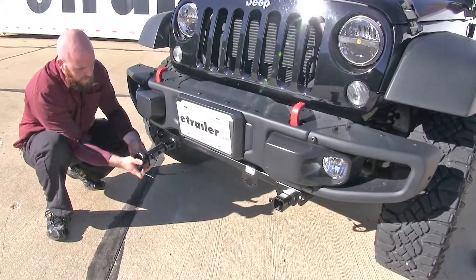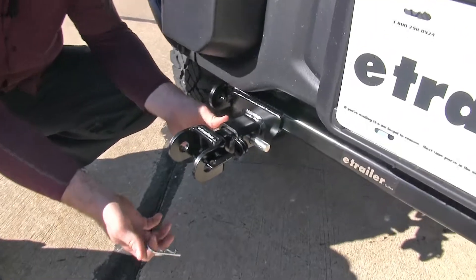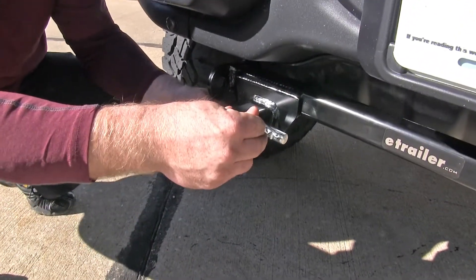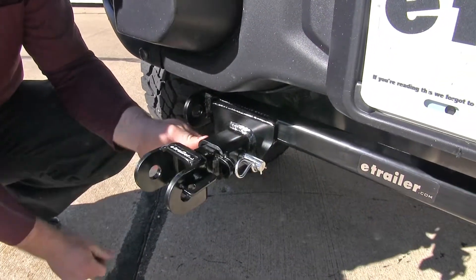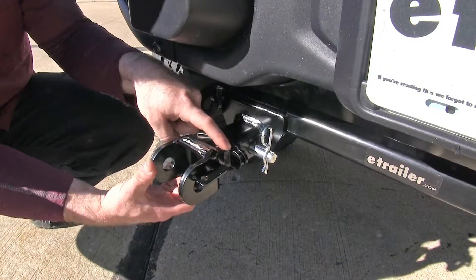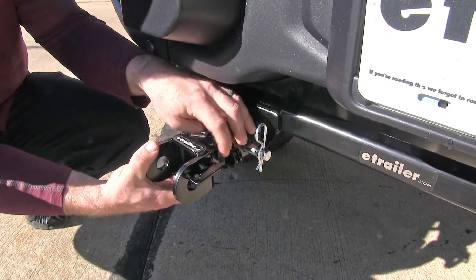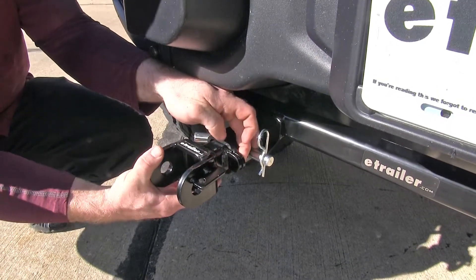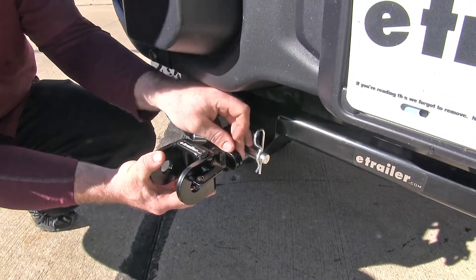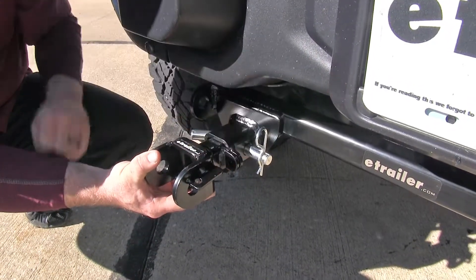Installing the arms is very easy. You slide them into the receiver, slide your 5/8" pin through, and install the clip — then your arm is in place. Also, on the removable arm, there are tabs that go out with holes drilled through them. For a little extra security so it can't be tampered with, you can actually put a lock through those.